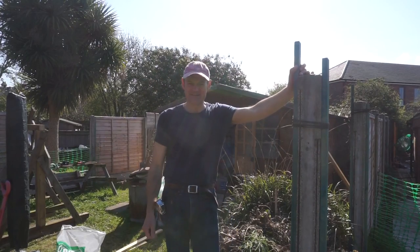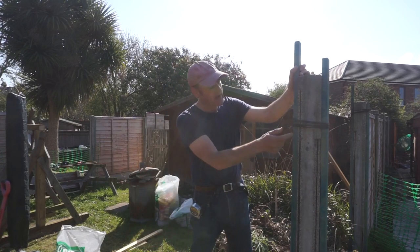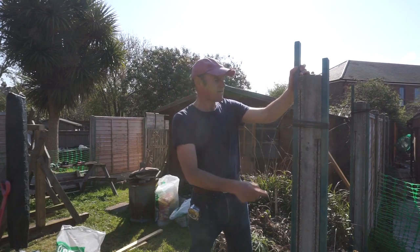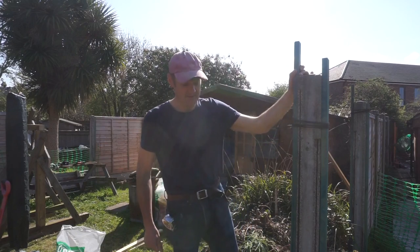All right, Matt here from Crooks Cabinet Makers. Today I'm doing something slightly different - I'm going to take this old post out. Me and my mate have just strapped it up with a bit of power cord, but as you can see the steel is showing and it's totally shot. I'll show you where we've got to with the project and then show me taking it out, or trying to.